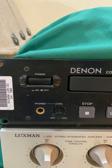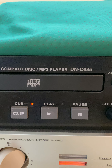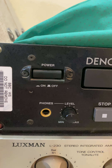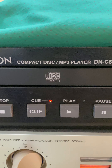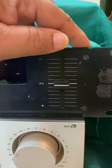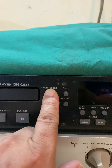Hello guys, today's short video is about the Denon compact disc MP3 player DNC 635. This is a professional CD player — let me show all the buttons. I'm not going to play any music, just show the CD player. It is the Denon C 635, open and close.